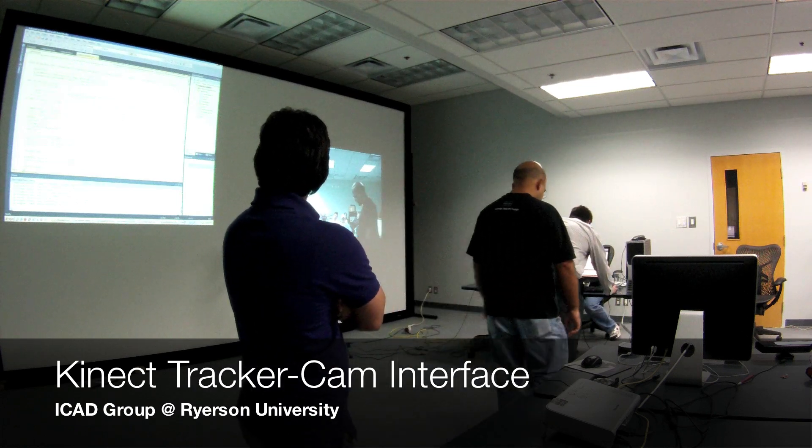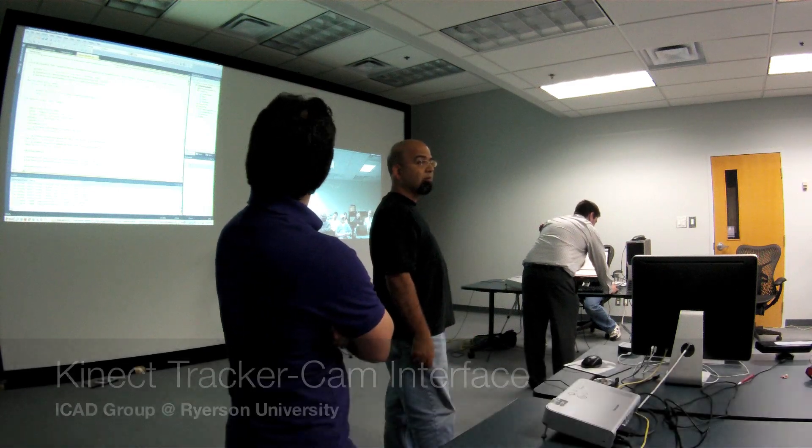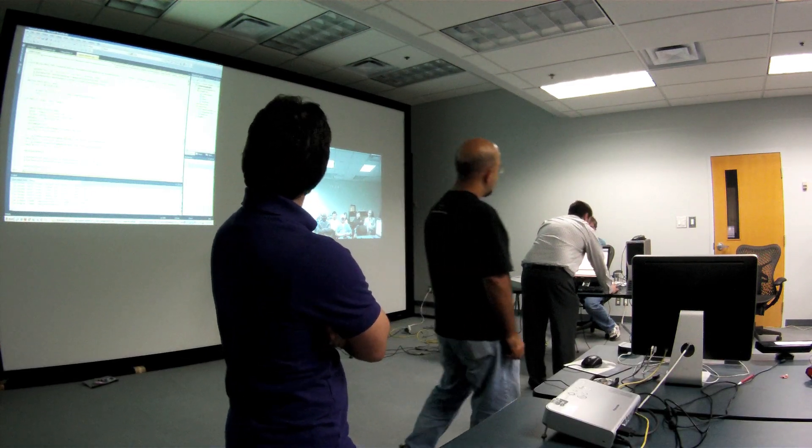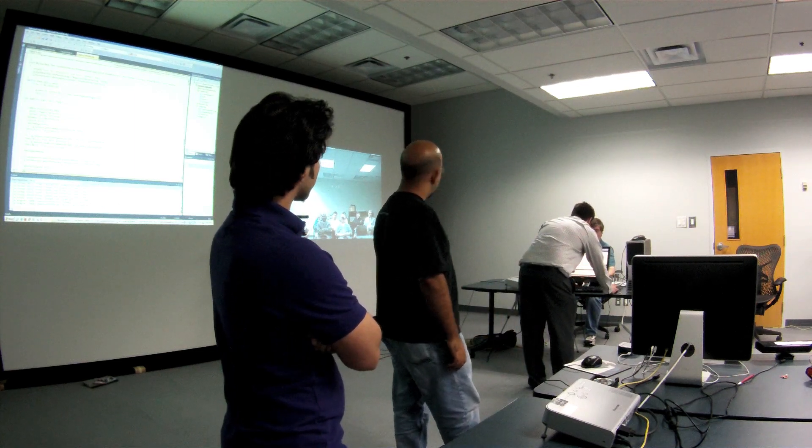Manny was telling me that a lot of times you guys have webcasts or meetings, and you need to have someone set up the camera to track people so that they're centered in the screen.